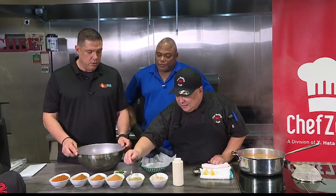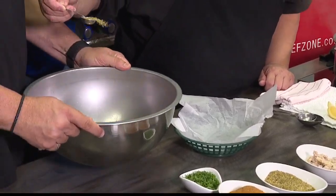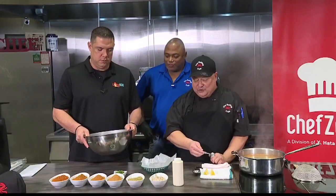So we're going to go ahead and scoop some out and shake. Keep shaking — if you don't shake, then all the lemon pepper will end up on one or two fries.